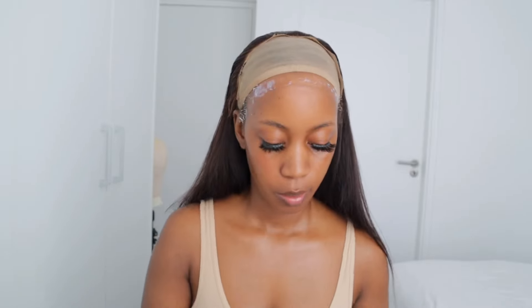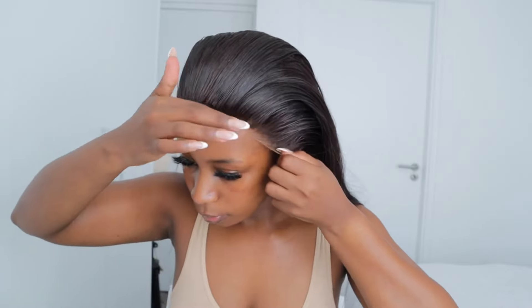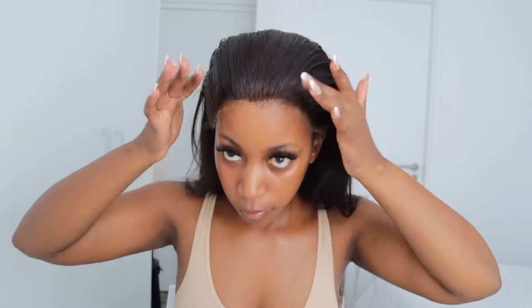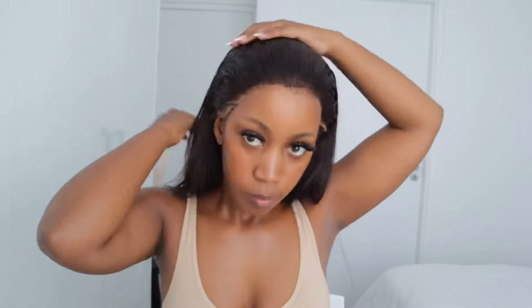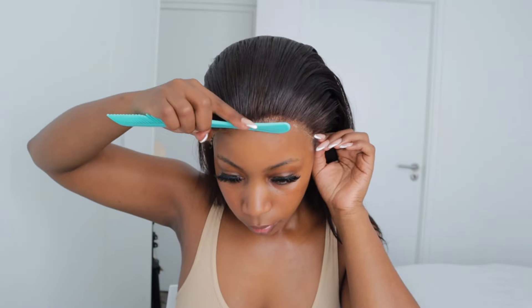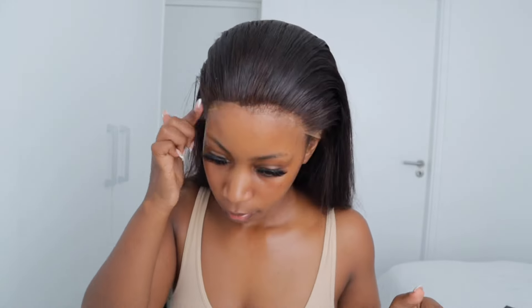At this point I'm just waiting for the glue to dry off. When it dries off you'll see that it becomes clear. As you guys can see on my forehead it's becoming clear, and then afterwards I take the weave and press it onto my skin. You can see it is melting immediately after applying it — it just melts onto my skin. Afterwards I use the back of the comb and press it so that the melt is perfect and you can't really tell where the weave starts and where it ends.